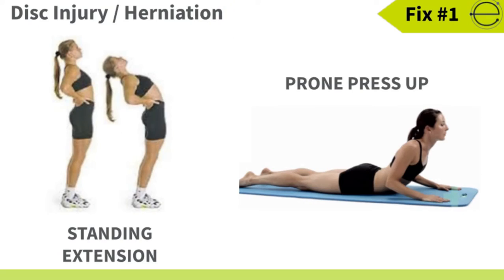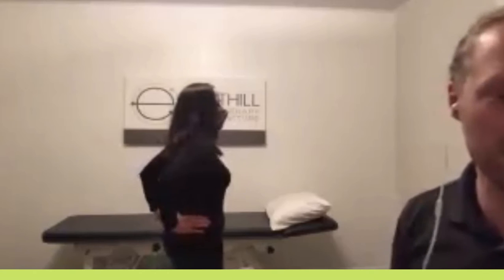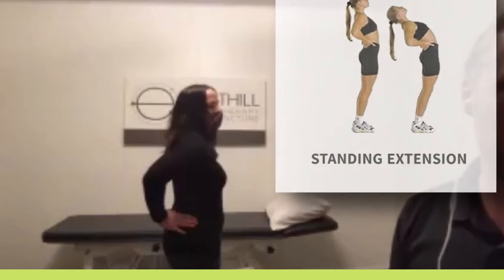So you guys can see Judy — she's going to demonstrate some exercises for us. So if you know you're suffering from a disc injury, Judy will help you out here. The first one she's doing is the standing extension, shown on the left.